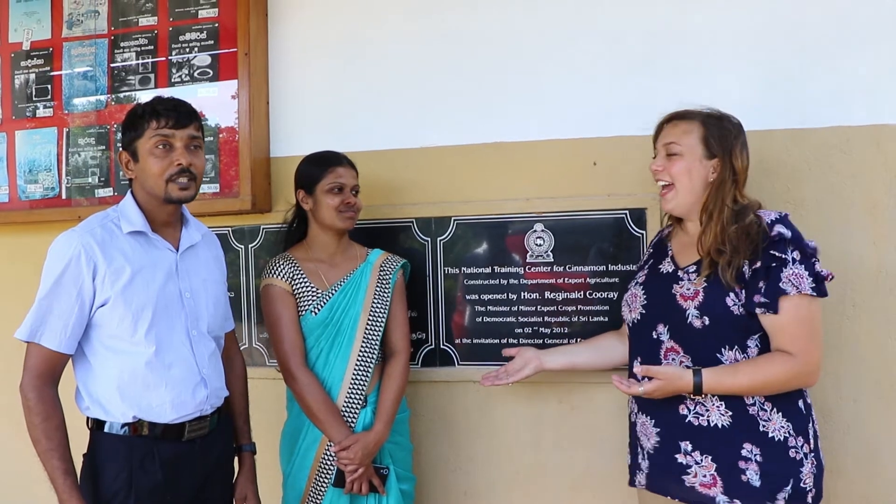Thank you very much to the National Training Centre for Cinnamon Industry Sri Lanka, the director, the assistant director, and the training manager for all the knowledge about true cinnamon today and helping us learn so much more about the best cinnamon in the world. Thank you very much.